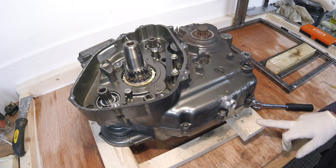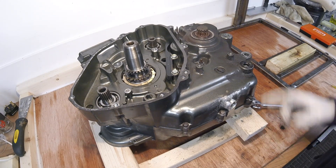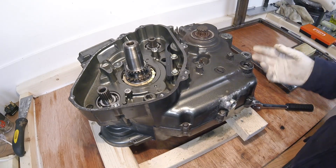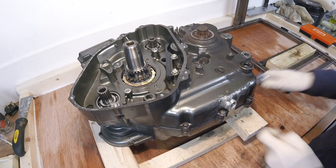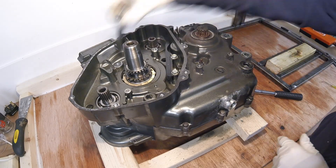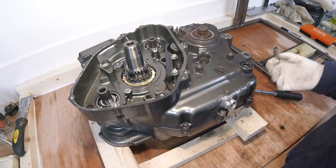I've made a wooden former for the engine to sit on while I split the two halves of the case. The engine sits on its right hand side with the left hand side pointing up, and you're then able to undo the bolts that hold the two halves together. You kind of split them across the units to decrease the pressure gradually across the two halves of the casing.